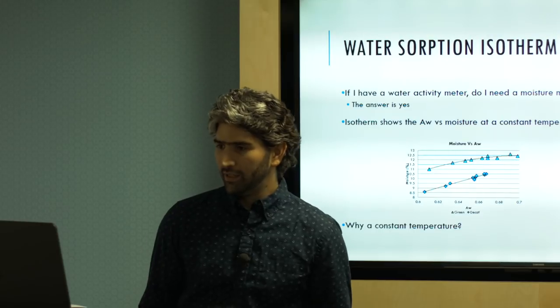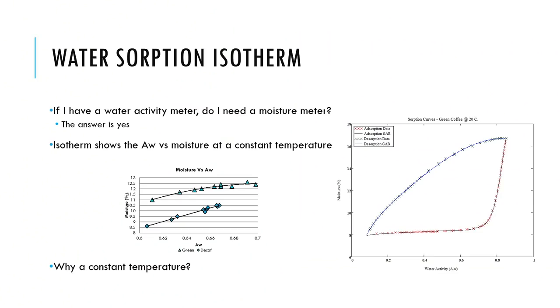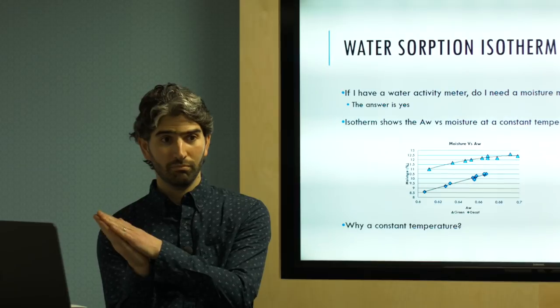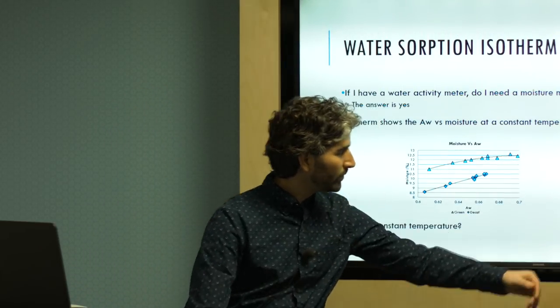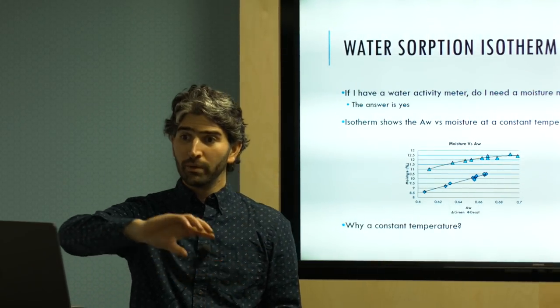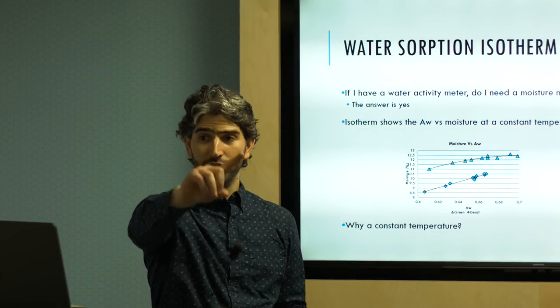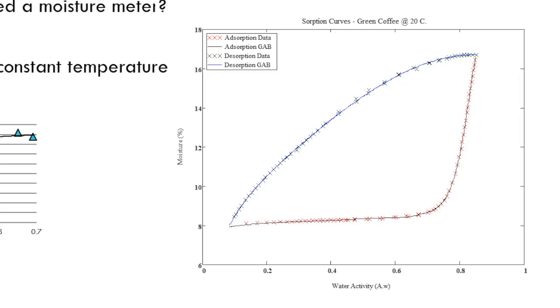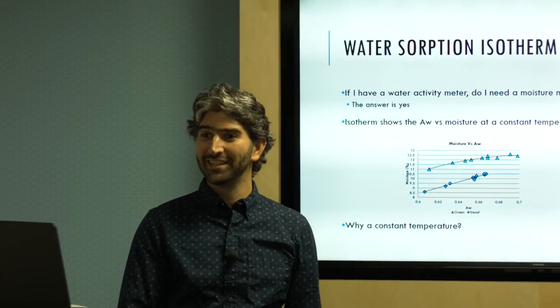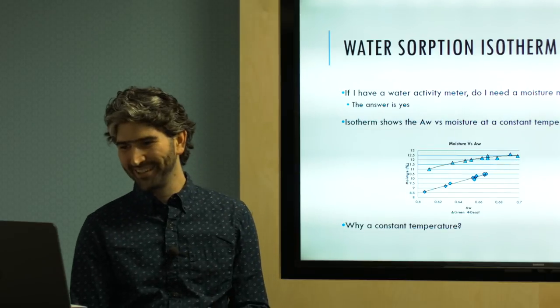The reason you want both a moisture meter and a water activity meter is that there's no direct correlation between water activity and moisture content — that's the moisture sorption isotherm. As coffee absorbs moisture it follows one curve, and as it releases moisture it follows a different curve. At any given water activity of 0.6, for example, you could have a moisture content of 8% or 15%. This is why you can't rely on just one meter.